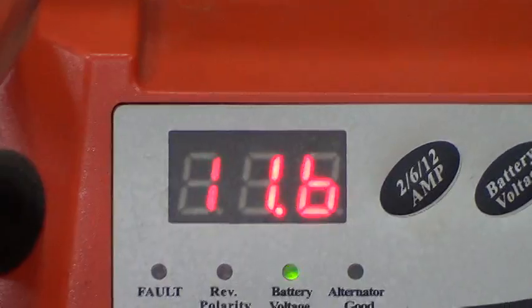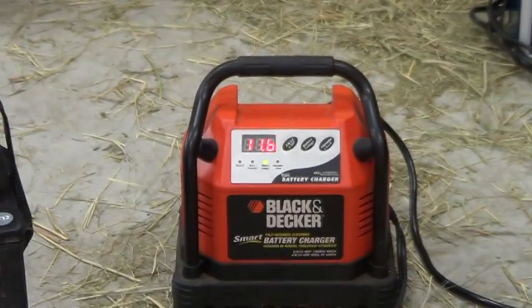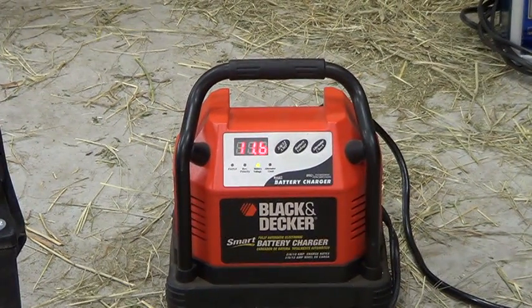I'll try to remember to upload the manual to my website and put a link in the description of this video if you want to download it. It's very hard to find. I don't know how old this charger is, but these battery chargers last a long time if you don't use them that much and take care of them.